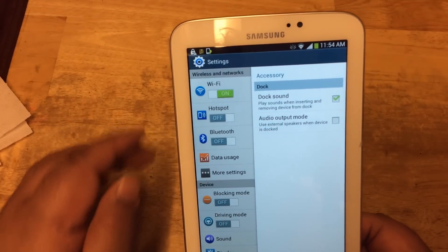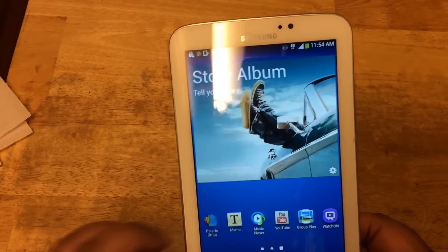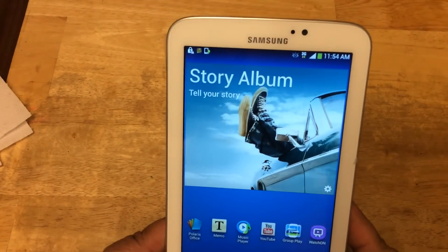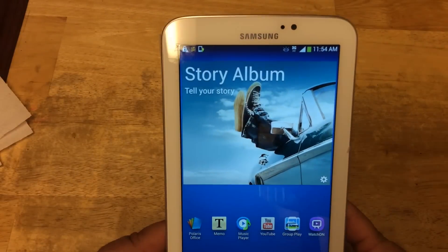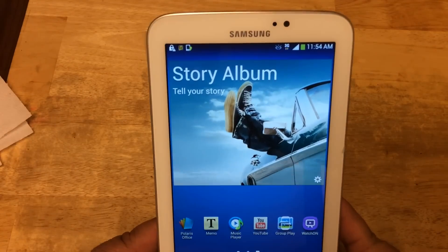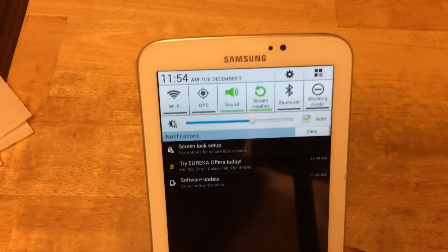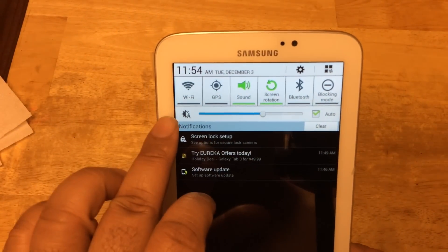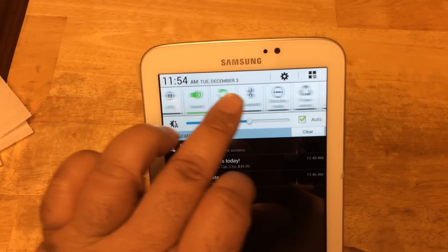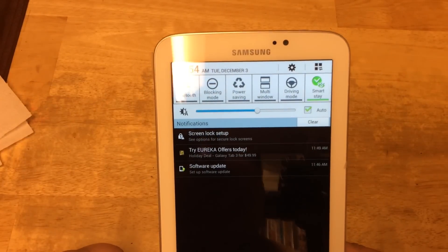We have Wi-Fi on right now. When we turn it off, the 3G icon shows up. The screen is crystal clear — better than last year's model, the Samsung Galaxy Tab 2 7-inch. This also has a drop-down menu that you can access. You have Wi-Fi, GPS, sound, screen rotation, blocking mode, multi-window, Smart Stay, and stuff like that.